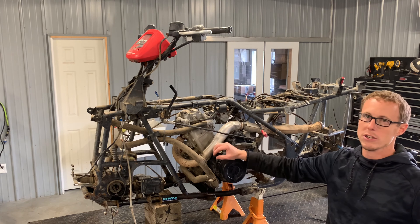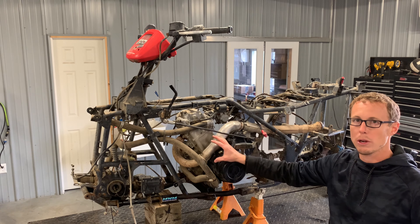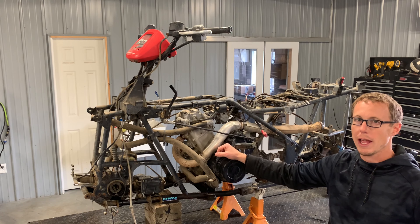This motor here is actually out of a Suzuki 500. Arctic Cat used their motors for a short period of time in the early 2000s, so this is going to be a Suzuki motor. The rest of the four-wheeler is going to be the Arctic Cat.